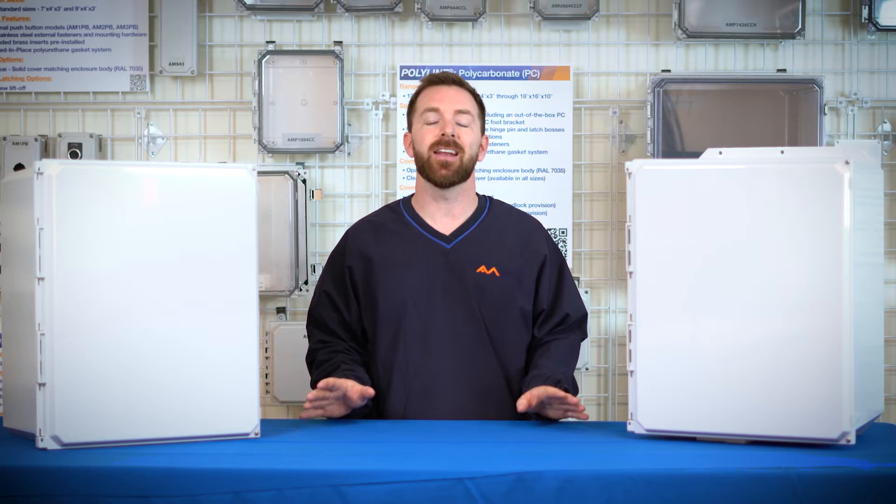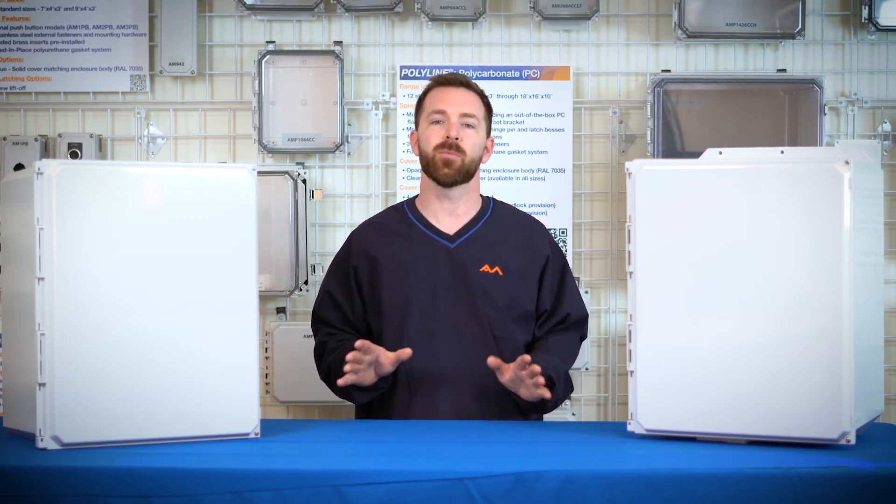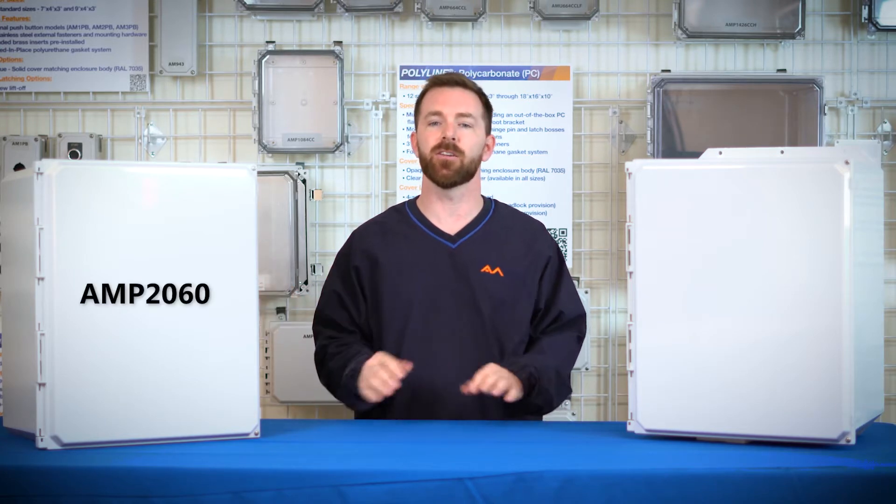Hi everyone, thanks for joining me today at Allied Molded Products. Today we are introducing the latest size in Polylite products, the AMP 2060 series.